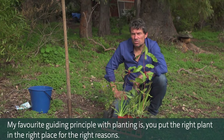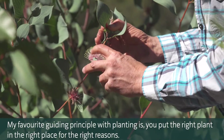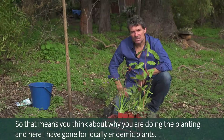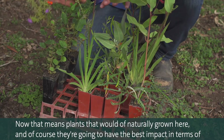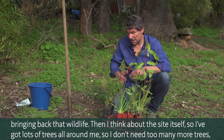My favourite guiding principle with planting is: you put the right plant in the right place for the right reasons. So that means you think about why you're doing the planting. Here I've gone for locally endemic plants — plants that would have naturally grown here — and of course they're going to have the best impact in terms of bringing back that wildlife.